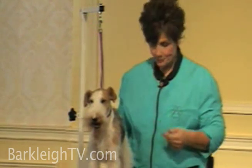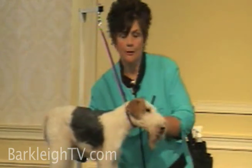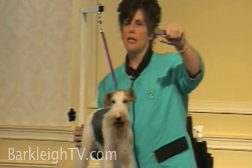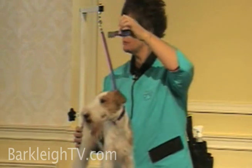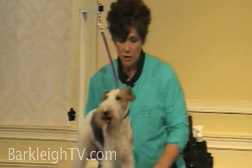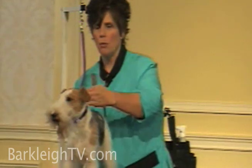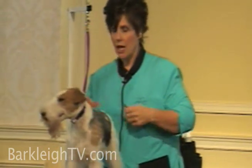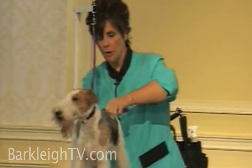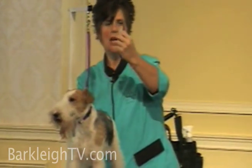A couple of my favorite knives are the Hopners, which is a German knife — this one has little teeth in it to help me pull the coat. What I like to do is start at the back end of the dog and work my way forward. When I pull, I'm going to pull at a 45-degree angle, straight towards me.